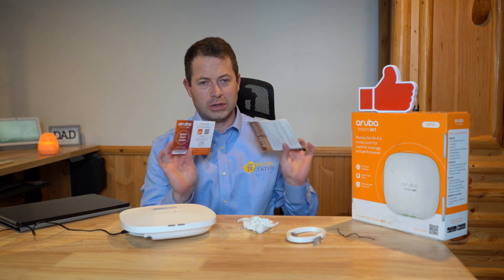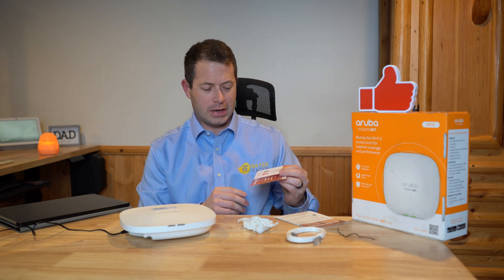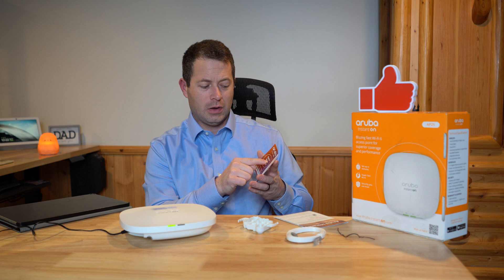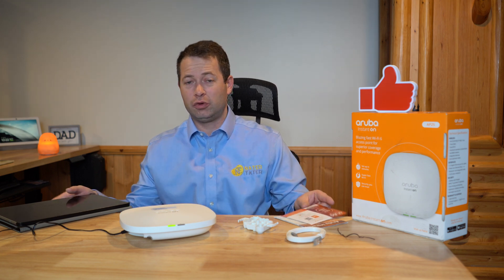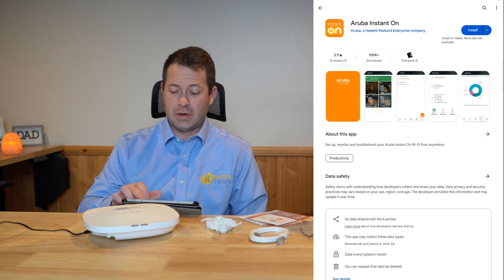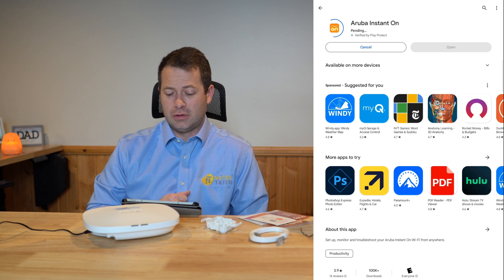In the box there are a couple of pamphlets. The main one is a little card with a QR code to download the Aruba Instant On app, so that's what we'll do here on my tablet. This is an Android device, so it is on the Google Play Store — download the Aruba Instant On app.